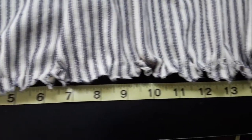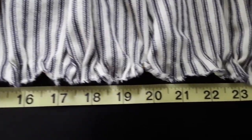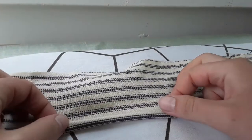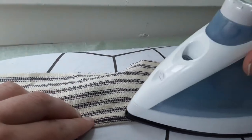I ran another line of gathering stitches along the top edge of the skirt and gathered that down to 26 inches. I folded in one raw edge for each of the two shoulder straps, ironed it in place, and then topstitched it.